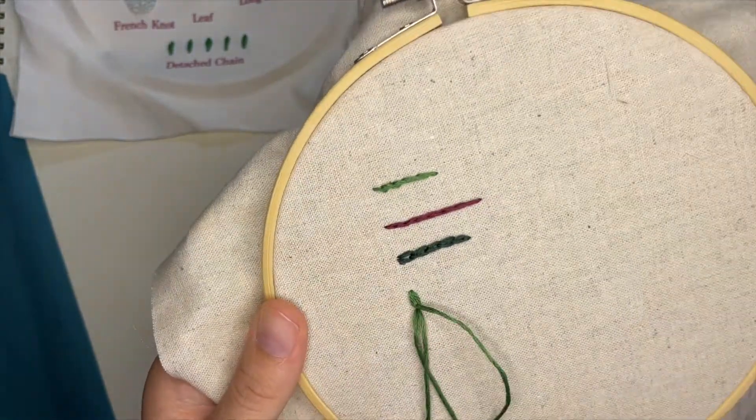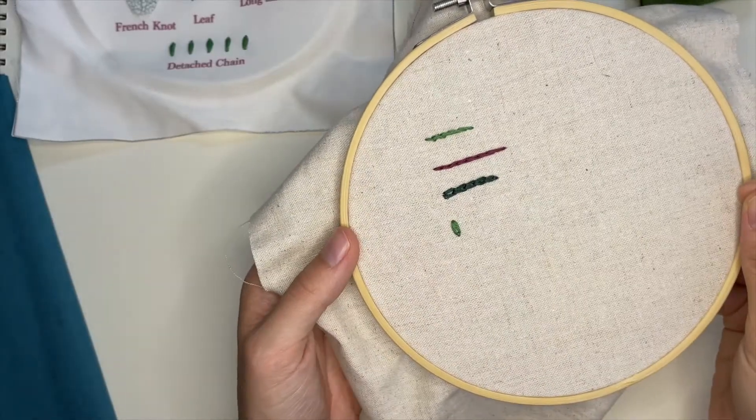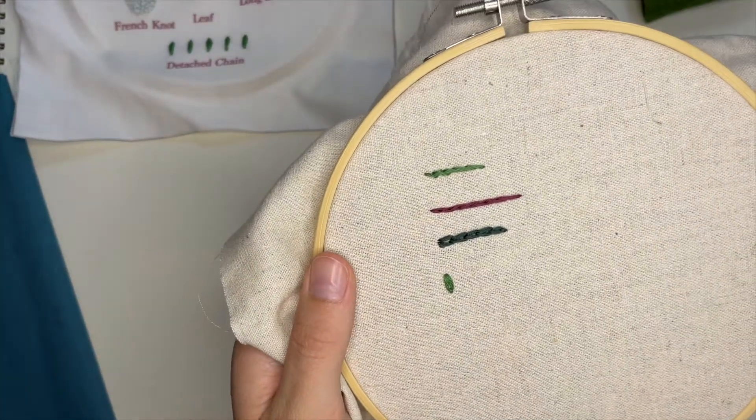This keeps it in place and makes sure it does not move around. And there you go — that is a detached chain. I'm going to do it a few more times.